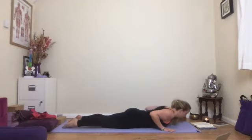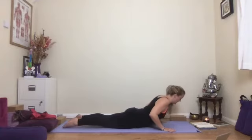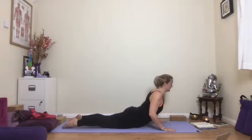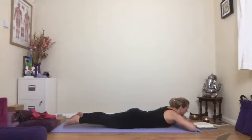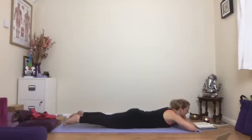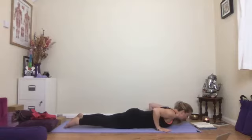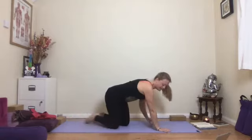Do a couple more times at your own pace — breathe in, lift up, firm the legs, firm the buttocks, and exhale down. On this last one, think about a little lift to the pelvic floor as you come up; let the shoulders go back, chest opens. Come back down, make a pillow for your forehead to rest on, and wiggle your hips from side to side. Then pop your hands back under your shoulders, take a mini press-up to come to all fours, and come to sit kneeling — you're going to need your strap.